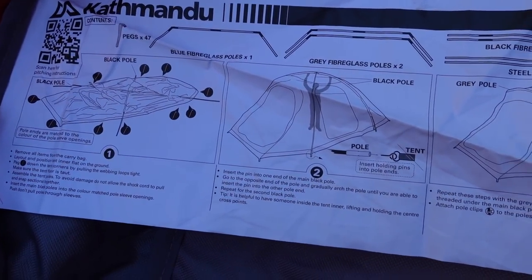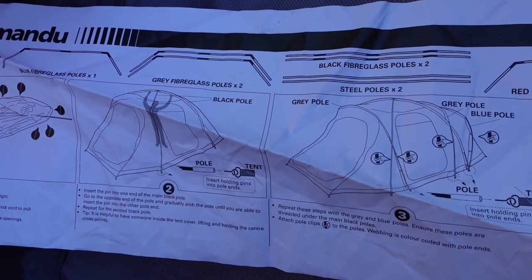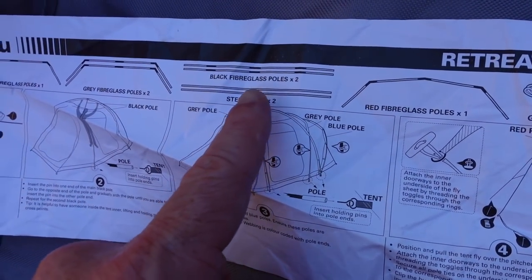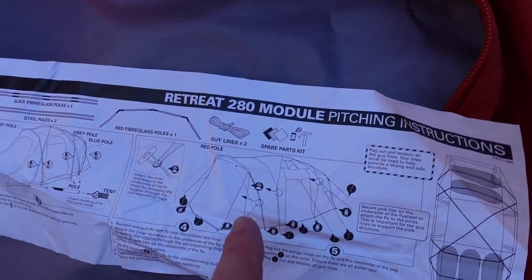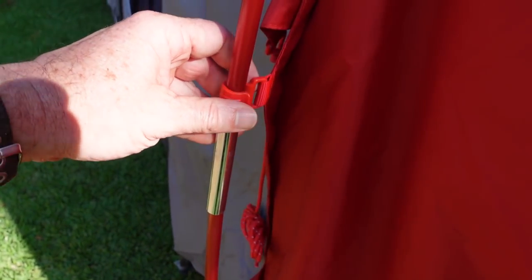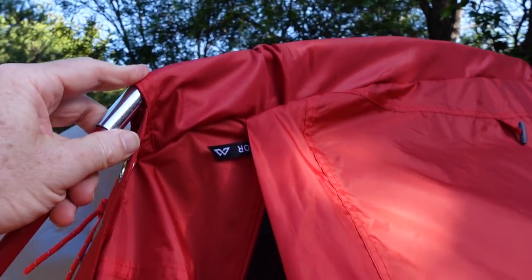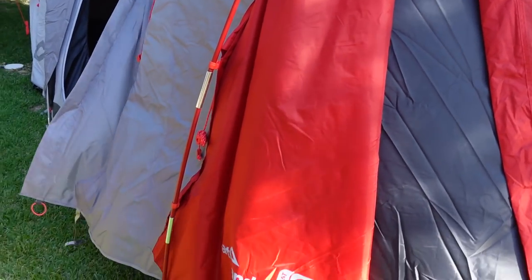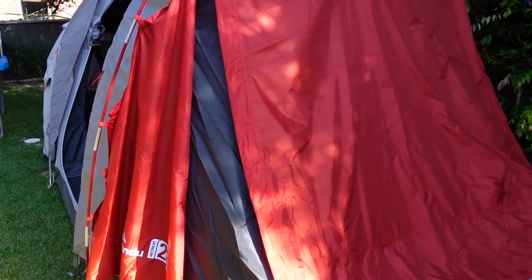Does it say where it's made? Not sure. All the poles are colour coded — the blue, the grey, the black, and the red ones. And these little clips and the pouches they actually go through are all colour coded as well. So it's pretty hard to goof up in terms of the poles. And it looks like it's about to blow over in a minute!